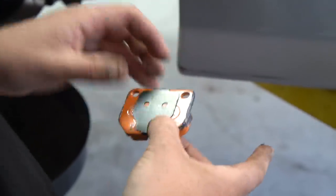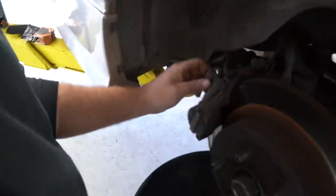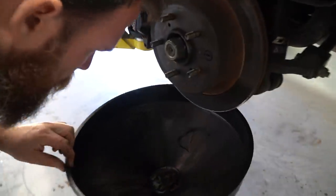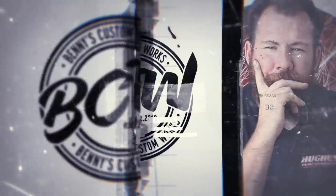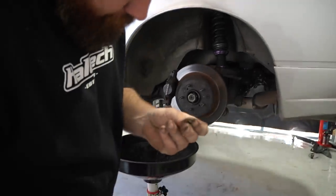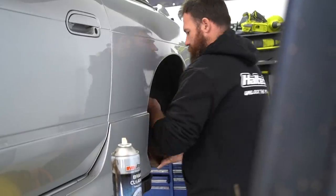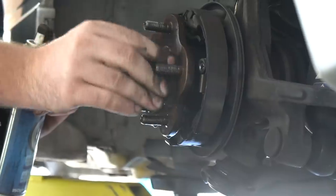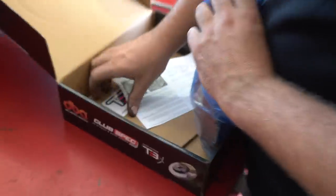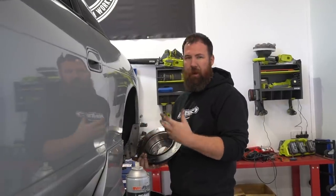Don't get brake cleaner on your hands. We're going to use high-temp brake lubricant. There's a noise — is that a rock? You can see it's really shiny on that face where it's been running on the disc.